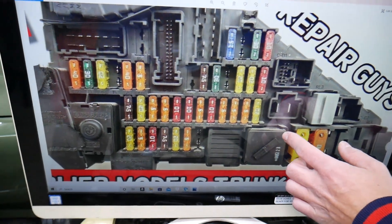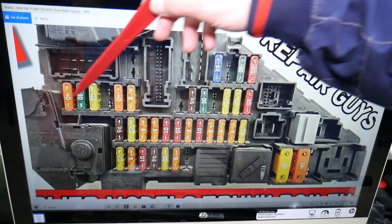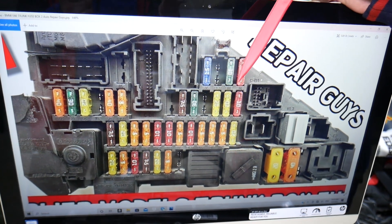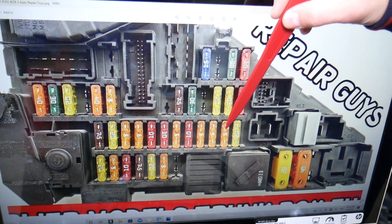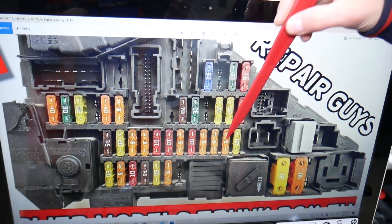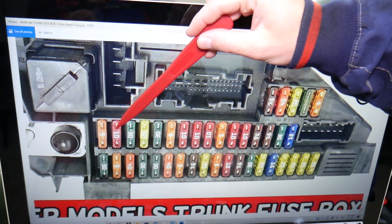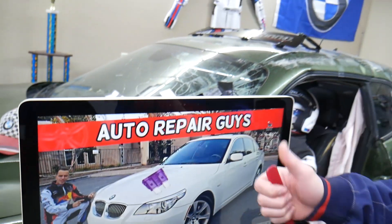If you zoom in a little bit, you'll notice that under every fuse there's a number indicating the fuse number, making it convenient to find the right one. For the adaptive headlights, you need to check fuse number 70 — right here — that's a 5-amp fuse. If you have the facelifted model, you also need to check fuse number 70. Hopefully this video will be helpful. Thank you for watching, see you next time.